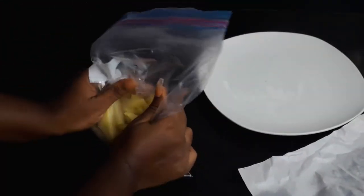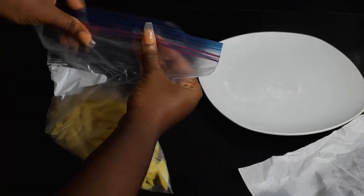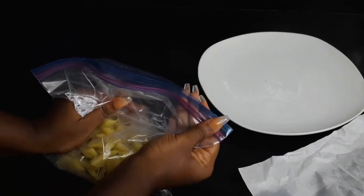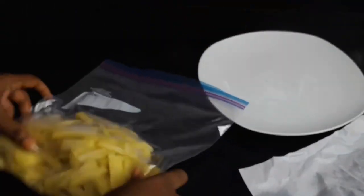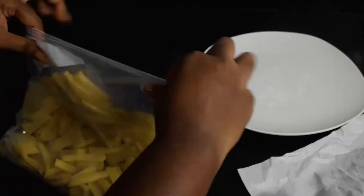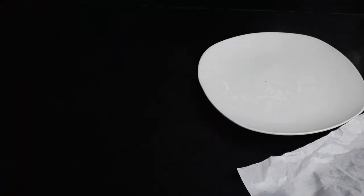And there you go — your potato chips or potato fries! You can store them for about 10 to 12 months. You just need to put them in a very good part of your freezer so that they remain frozen. As I said earlier, you can use the same process for your yam, tubers, sweet potatoes, and others. Thank you for watching, don't forget to like and subscribe. See you next time, bye!